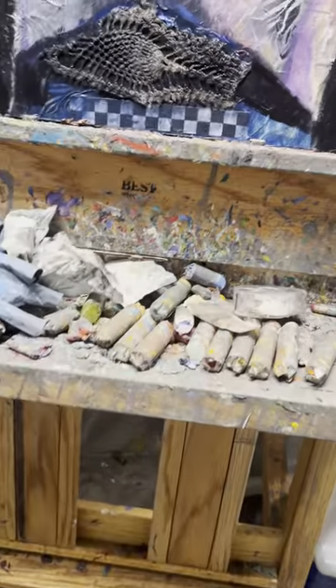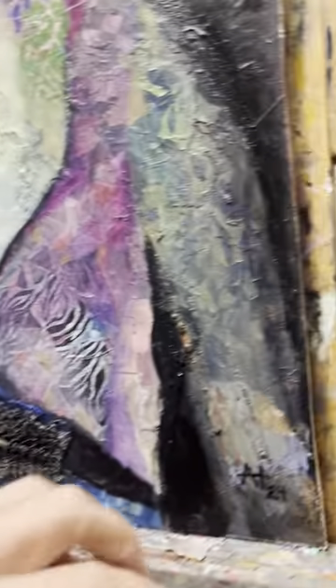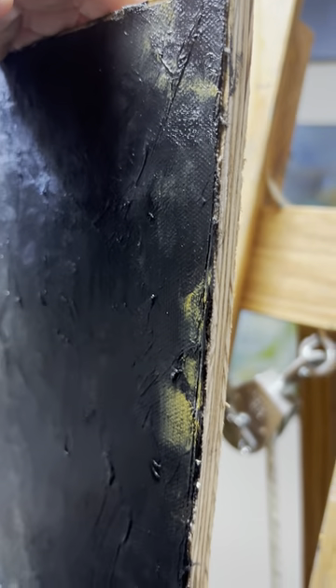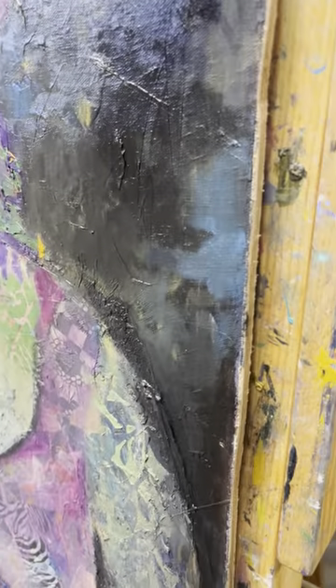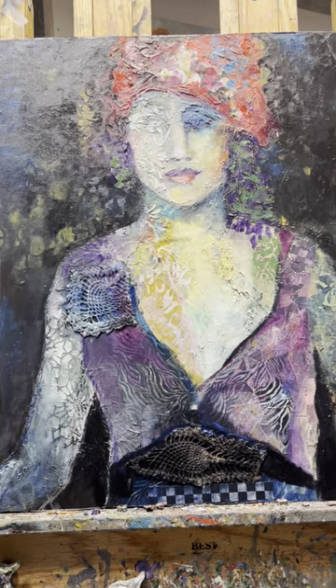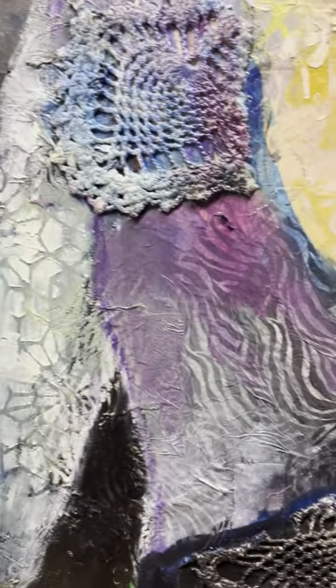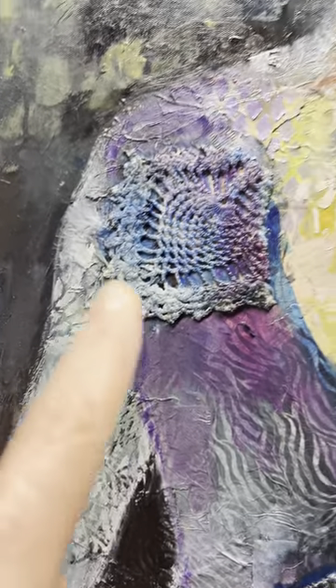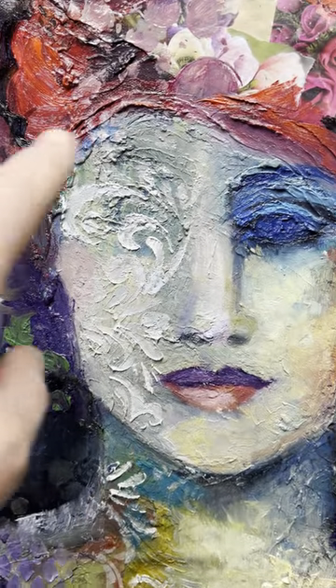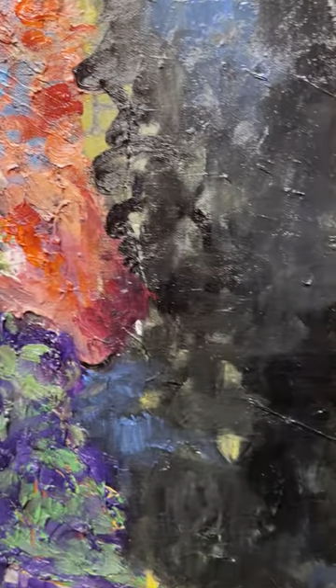I wanted to show you this piece — I'm not completely done with it, it's got a little bit of glare, but you can get the idea. I took a piece of MDF board — MDF is a type of plywood where one side is completely smooth — and I had it glued and pressed onto the board so I don't have any bubbles. I did a mixed media piece on it; there's some fabric and a stencil on her face.